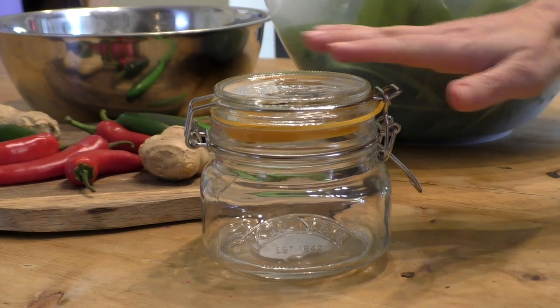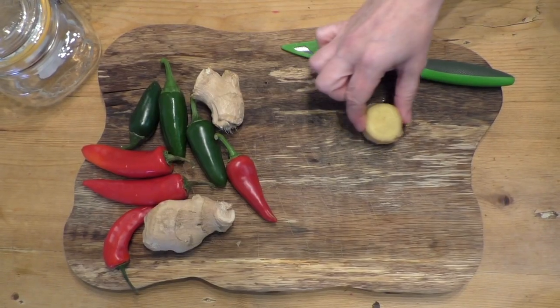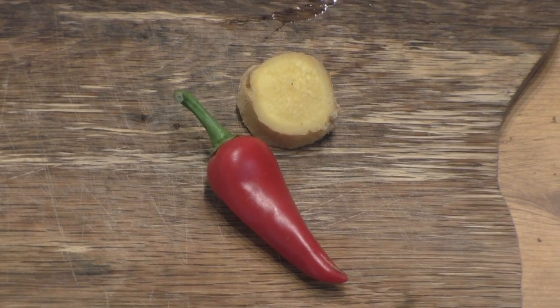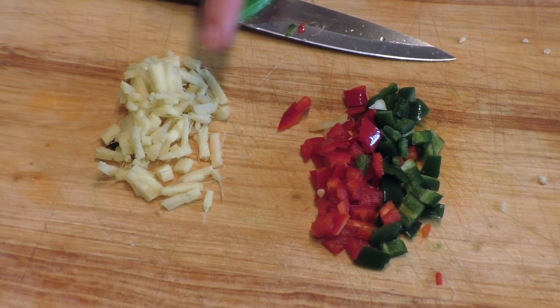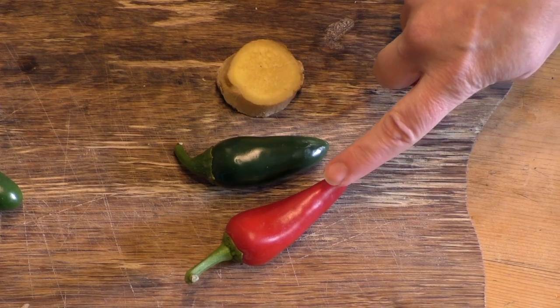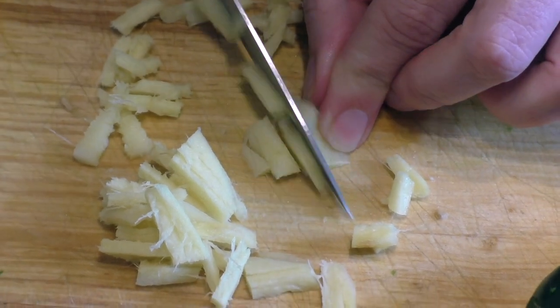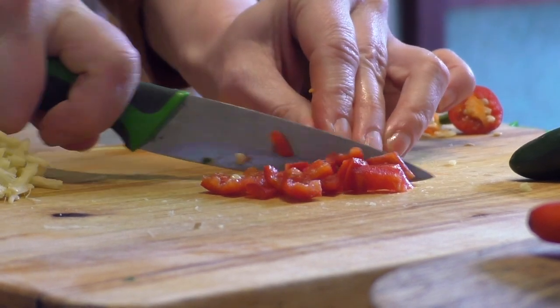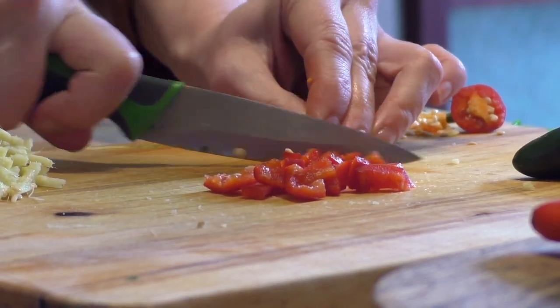Next you want to chop up your fresh ginger and fresh chilli. In a jar this size I would probably use a whole chilli and about this much ginger, but it all depends on your personal preference. The hotter you like it, the more chilli and ginger you put in — maybe start off with a little less to begin with, and experiment with more in a second batch later on. I tend to chop the chilli and ginger quite fine so it's all mixed in, but you might do bigger chunks so you can easily pull out the chilli and ginger, making it not quite so hot on the palate.